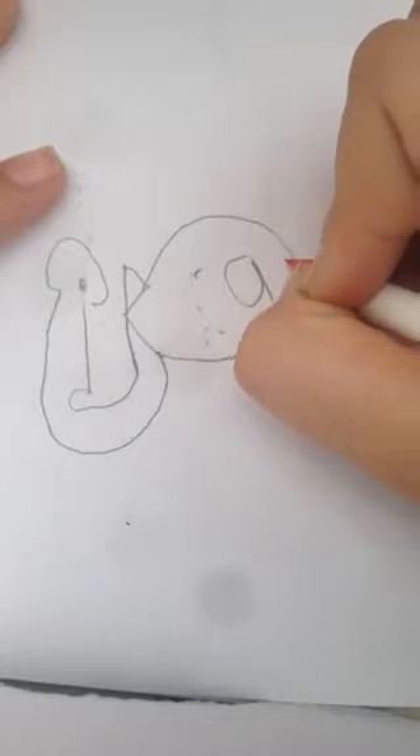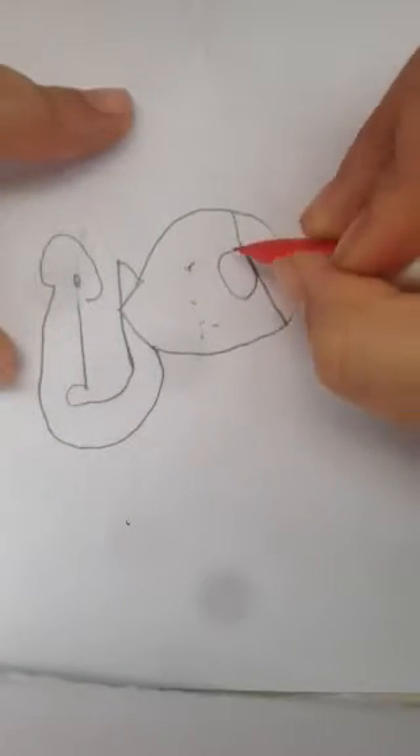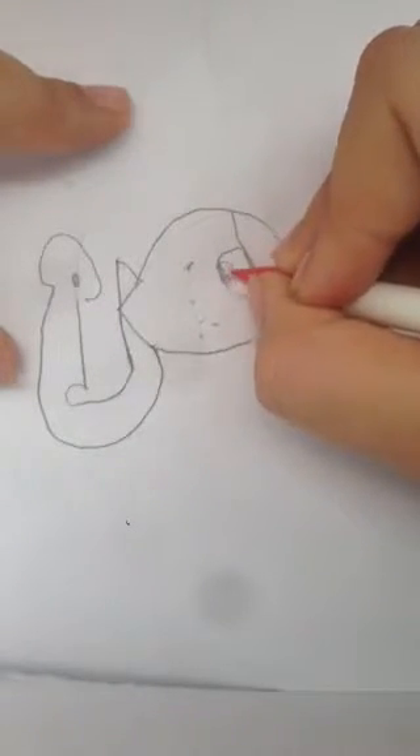Try to have it closer to this right here. After that, you want to do this, and do that. You can actually do it with pen after.